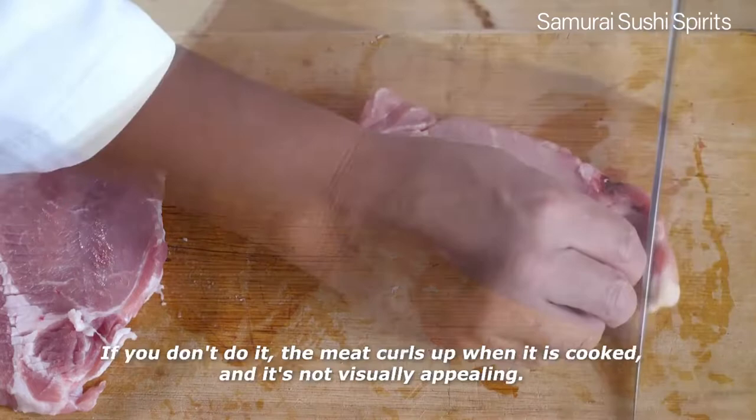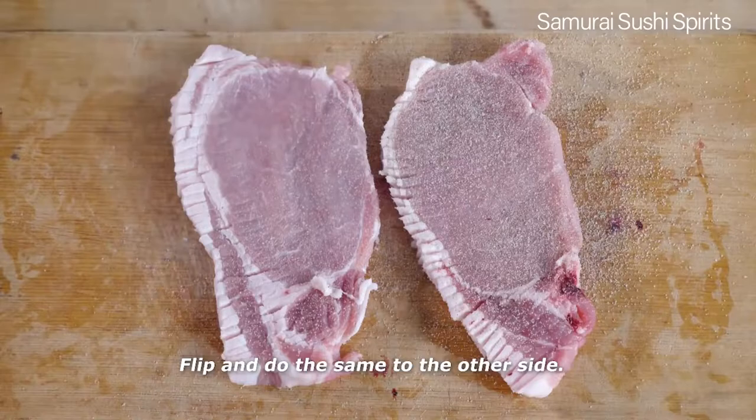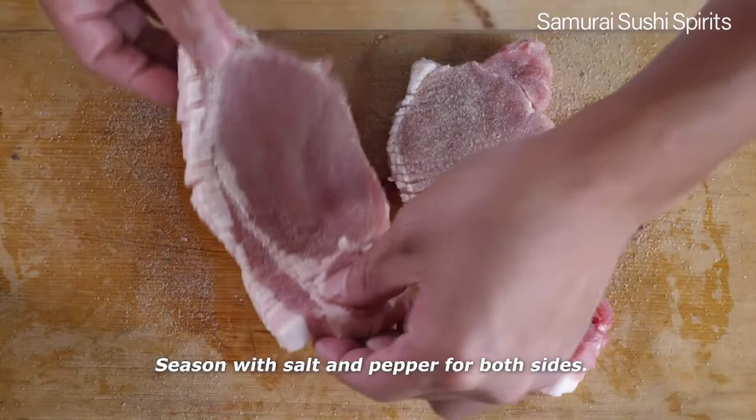If you don't do it, the meat curls up when it is cooked and it's not visually appealing. Flip and do the same to the other side. Season with salt and pepper on both sides.